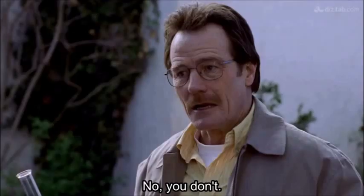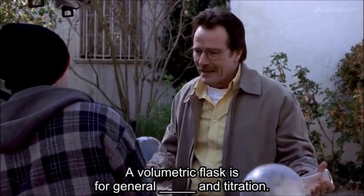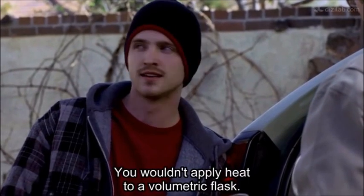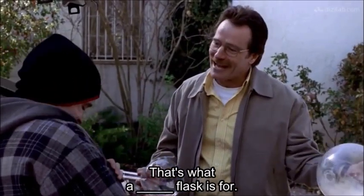Yeah, I do. No, you don't. A volumetric flask is for general mixing and titration. You wouldn't apply heat to a volumetric flask — that's what a boiling flask is for.